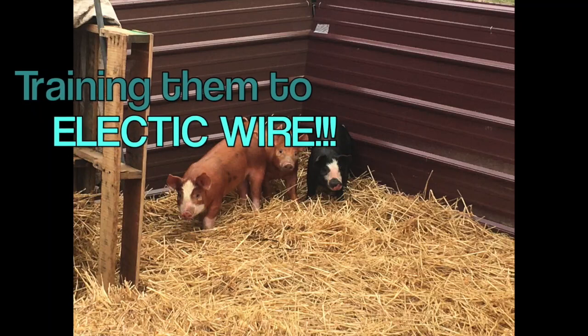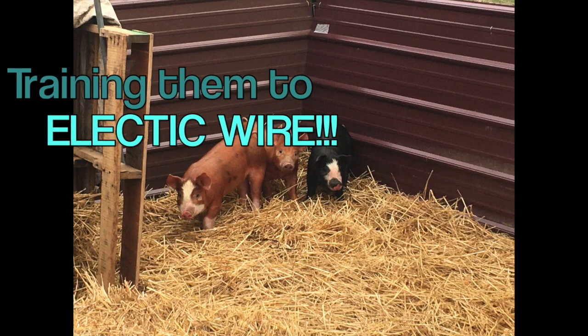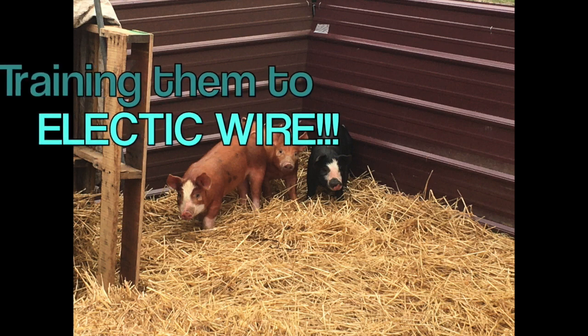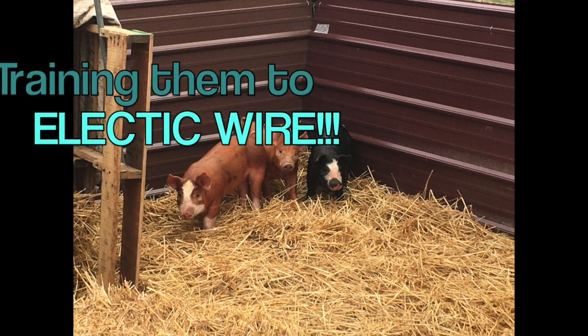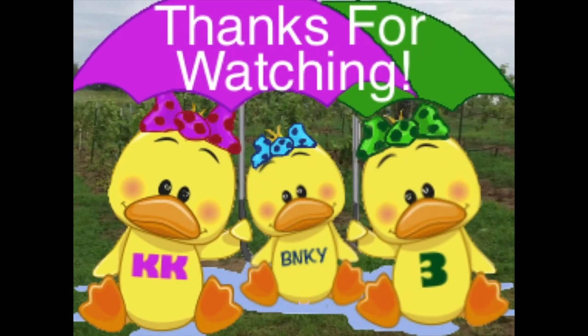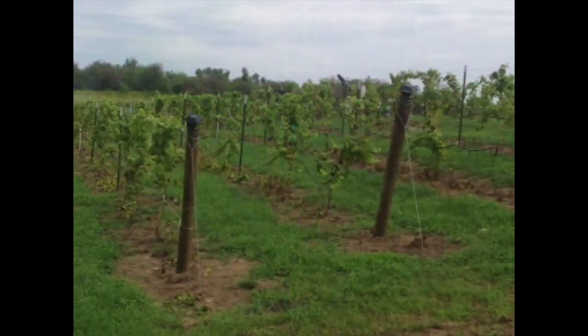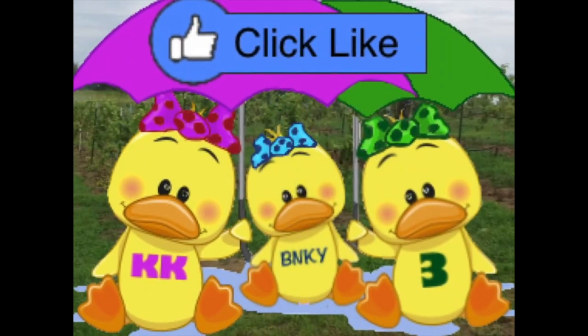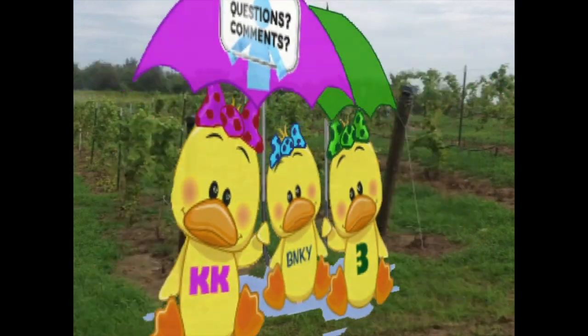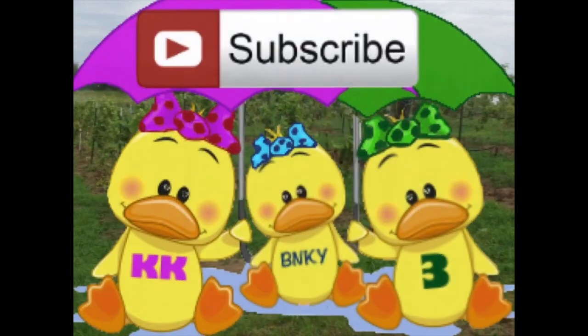In the next video about these little guys, we're going to be training them to stay away from an electric wire so that we can let them out into pastures. Hi, we're the Vineyard Chicks and we'd like to thank you for watching. If you enjoyed this video, please hit the like button and leave a comment — we'd love to hear your questions. And don't forget to subscribe so you don't miss our next video. Thank you!